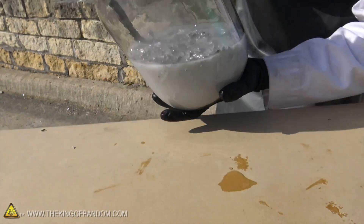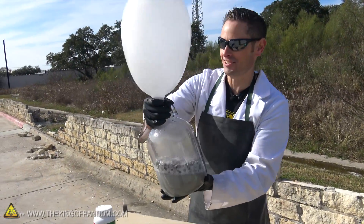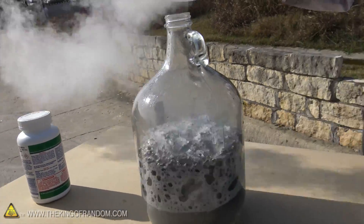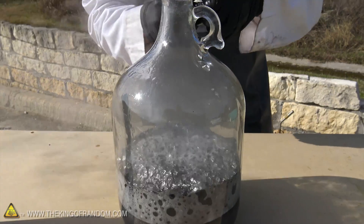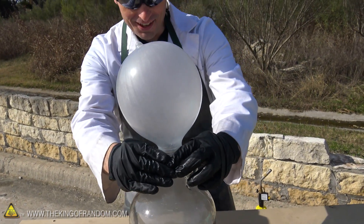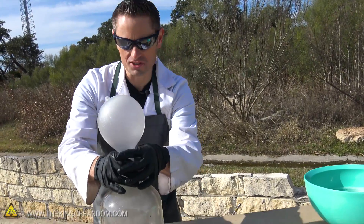We're definitely collecting some gas — you can see the balloon is filling up. We've already filled up one balloon and we still have quite a bit of gas coming. Oh my gosh, it's going crazy — it's actually getting really hot, the glass is getting hot. The balloon is filling up with really hot gas. This reaction is exothermic: it releases heat as it reacts with the aluminum, and you can definitely feel that. This glass is ridiculously warm right now.